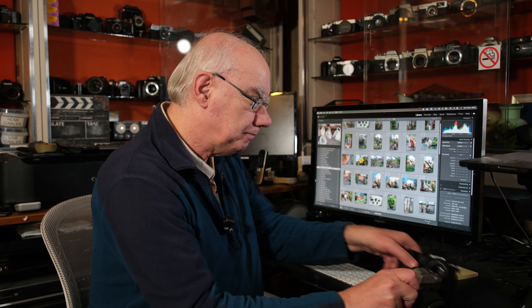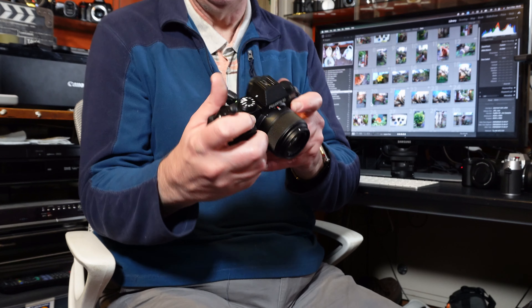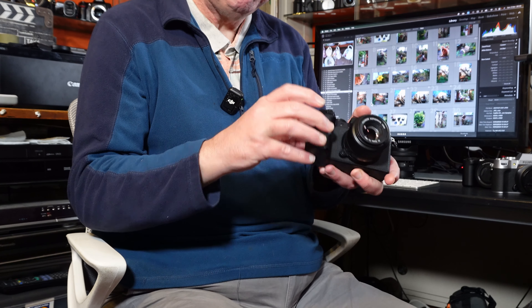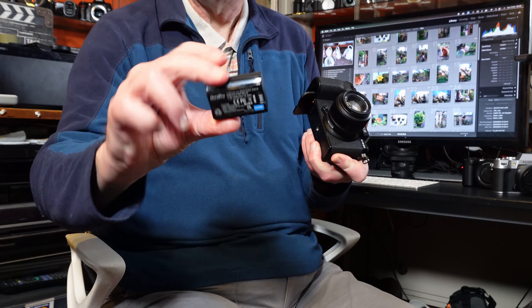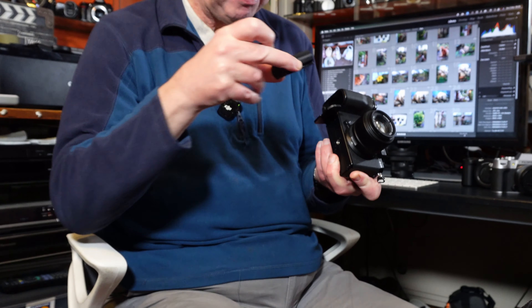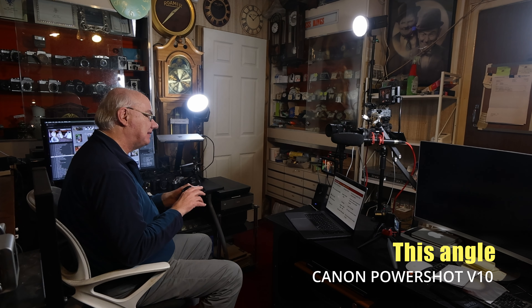So I'm sort of answering my own question — I don't really need the XM5 because I've got the XT50, which is a compact body, and the XS20 for bigger lenses because it has a much better grip. The XS20 also has longer battery life with the W235 battery, which is much bigger — very much like the Sony FZ100 battery — compared to the W126 battery that both the XT50 and XM5 use.